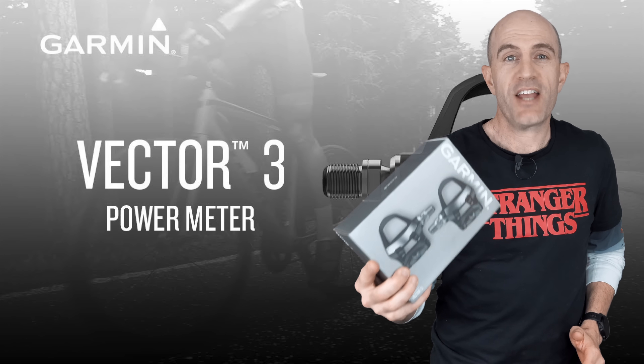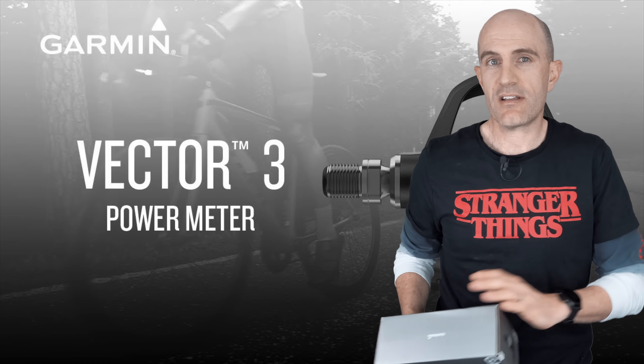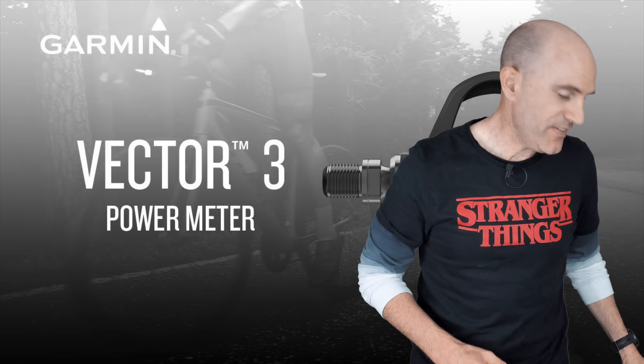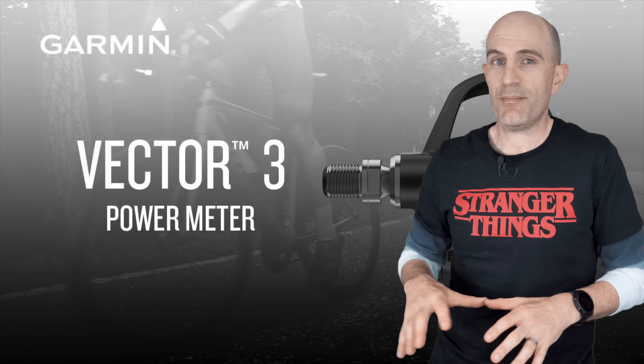This week we see a firmware update from Garmin for the Vector3 pedals, which addresses a number of really interesting edge case issues that you may or may not have come across. The Vector3s have been out for around two years now and had a very troubled start to life, especially here in the Llama lab.